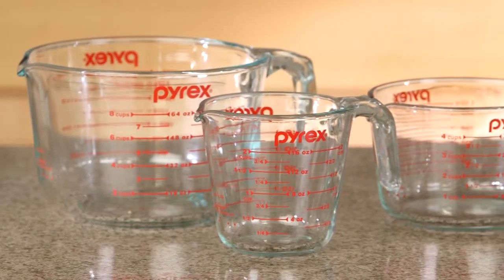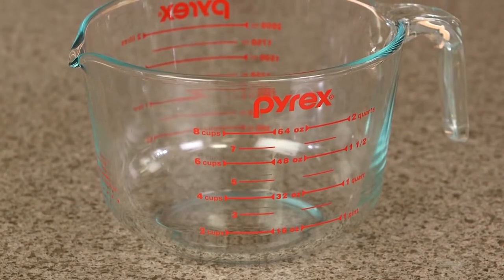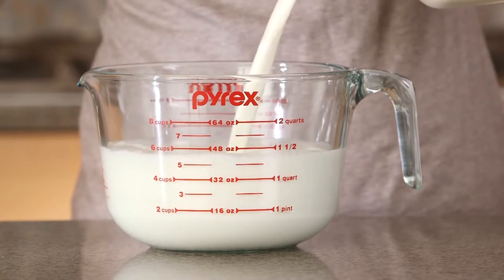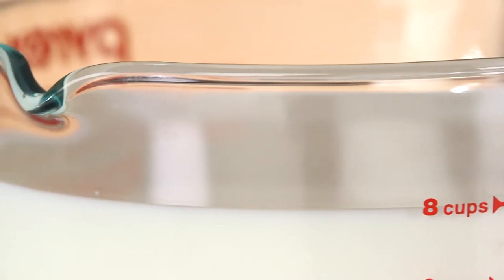Pyrex measuring cups are a must-have essential for any kitchen. The 8-cup measuring cup is perfect for all your largest jobs. Designed for easy measuring, mixing, lifting, and pouring, it features clearly marked measuring lines and a handy pouring spout.